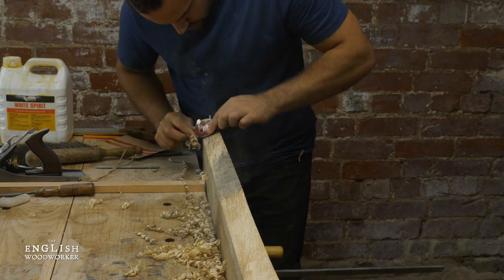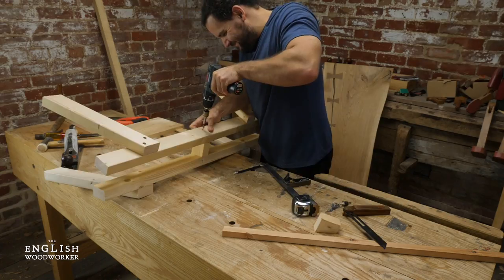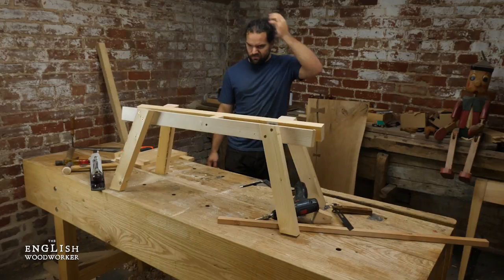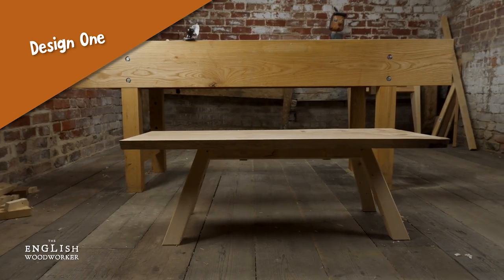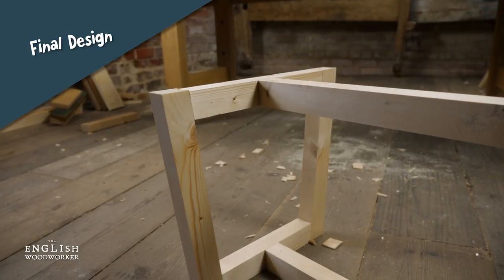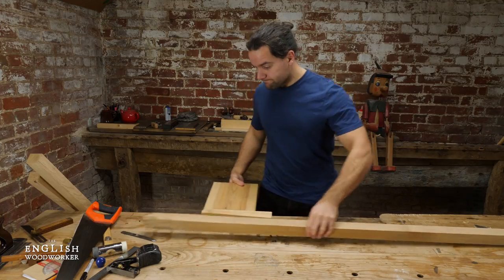Then it was on to the anything-but-fuss-free raw-edged timber. It was about now that I settled on this being a coffee table, so I rustled up a couple of designs. The first I just wasn't happy with, but the second — well happy. It was perfectly simple visually, and allowed the top to do the talking.